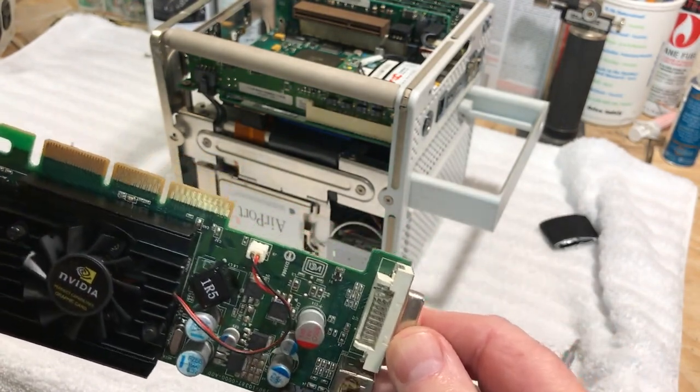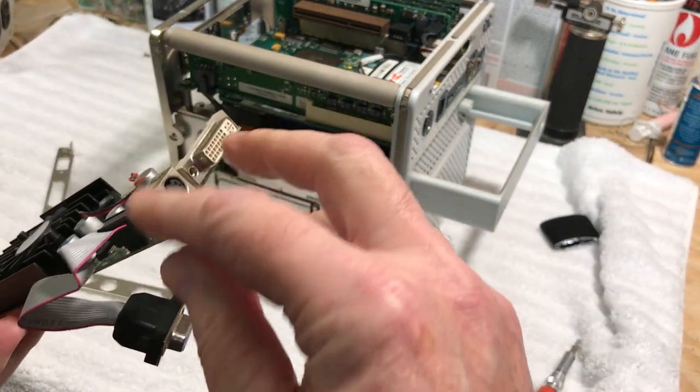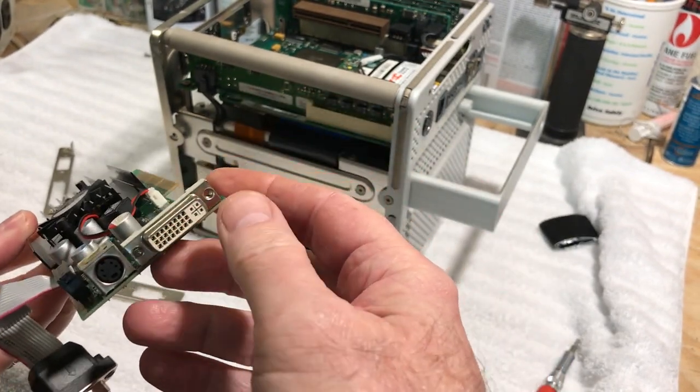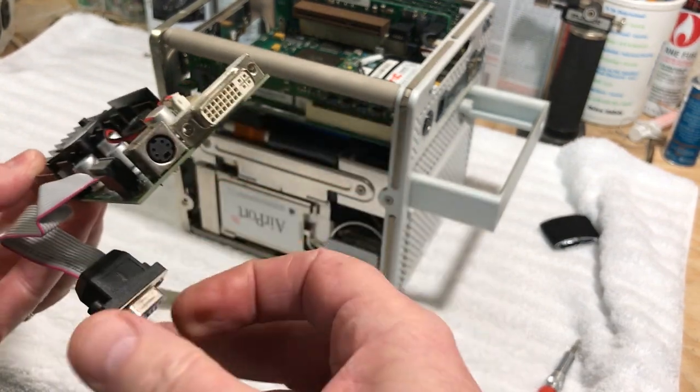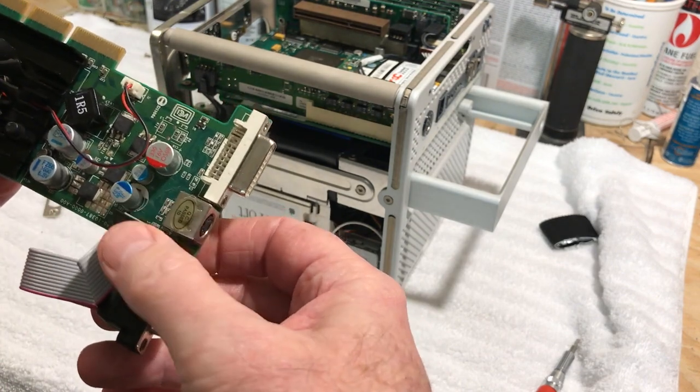This card has three ports. On the PC version you have your DVI port, your S-video, and then a VGA port — that's what that ribbon cable is, that's an extra port.